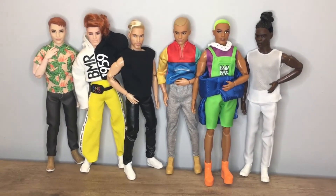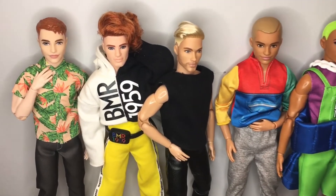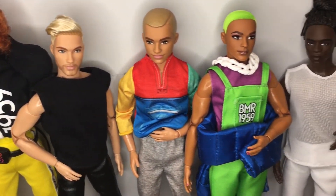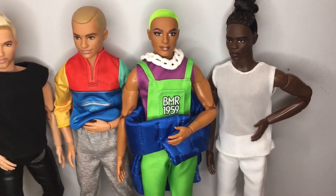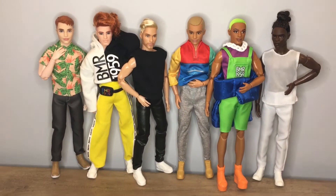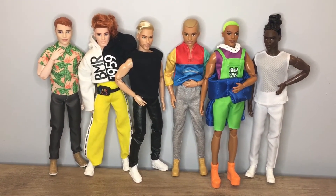Many Barbie collectors, including myself, love adding articulation to our dolls, and the new — well, at this point somewhat recently released — Barbie Looks line has added not one, but two new Ken made-to-move options. This is a 50% increase of options, so let's take a look at these new dolls and compare them to other Ken skin tones.